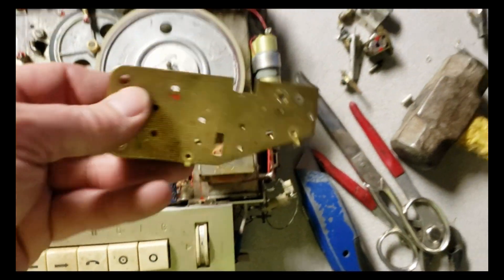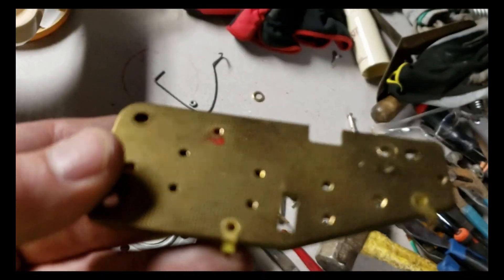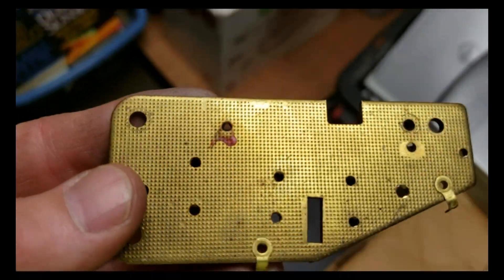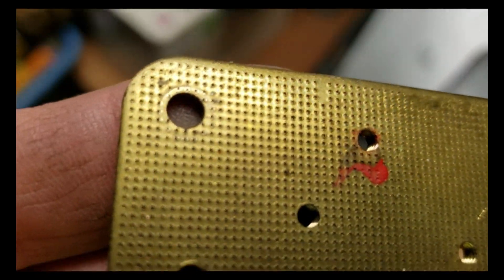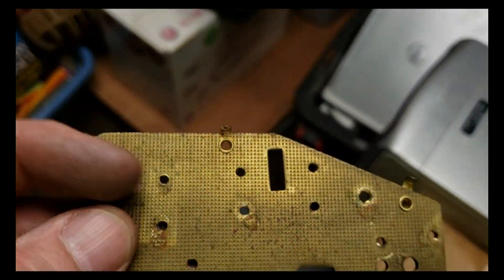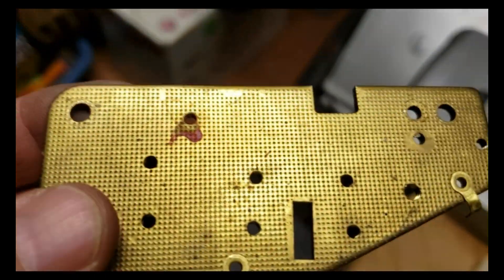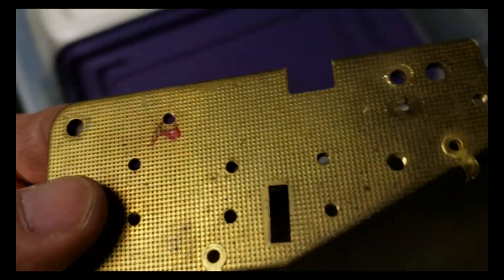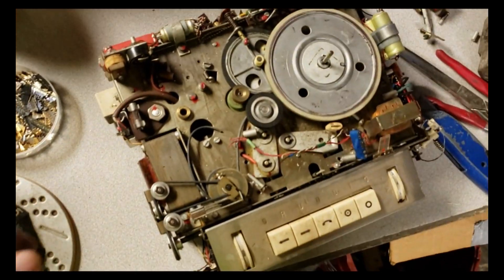Alright guys, the sun just went down. So that piece of gold I showed you earlier was not gold, of course - we had theorized that a little bit. From where I was able to see it, it kind of looked like a CPU or even a Pentium 4. It's a nice piece of brass either way.